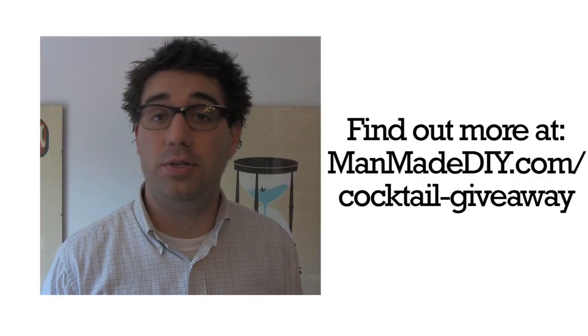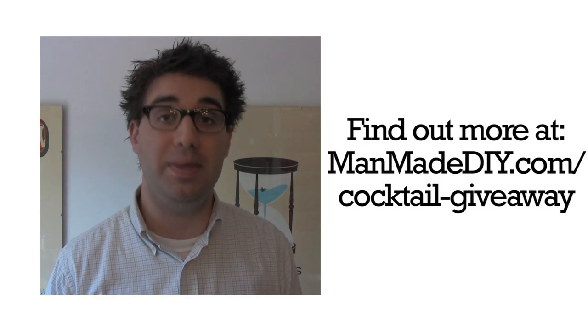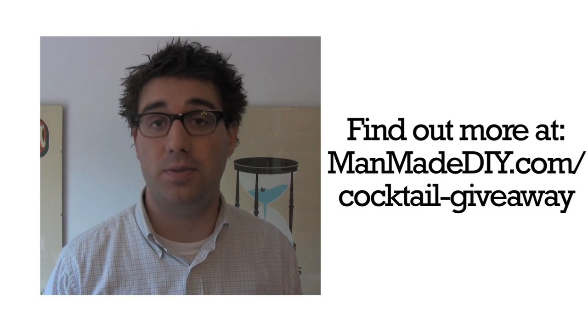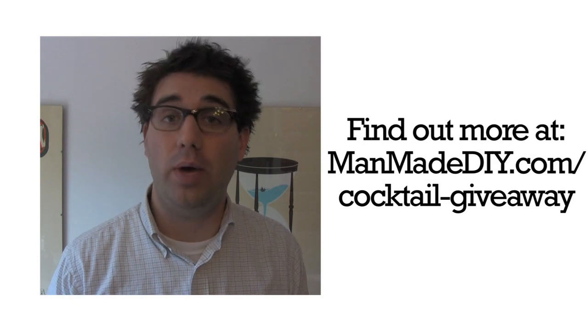Okay, so here's the deal. ManMade wants you to try this at home, and we want to help. So during the week of May 24th and 30th, we're going to be giving away more than $150 of Home Bar Essentials. All you'll need to do is add your own glassware and spirits to throw a classy cocktail party at home. Get all the details you need to win right here.